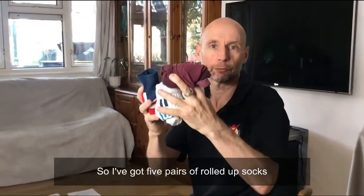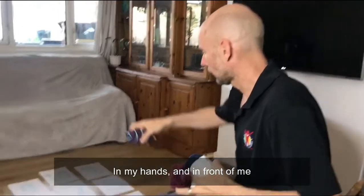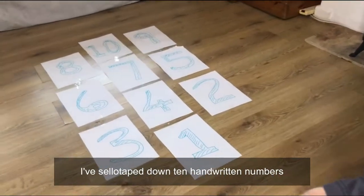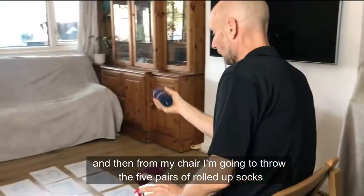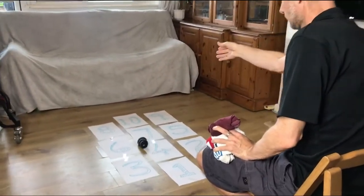I've got five pairs of rolled up socks in my hands and in front of me I've sellotaped down ten handwritten numbers. From my chair I'm going to throw the five pairs of rolled up socks.